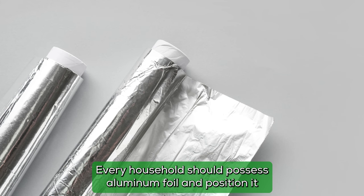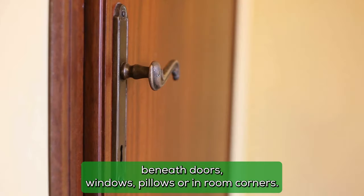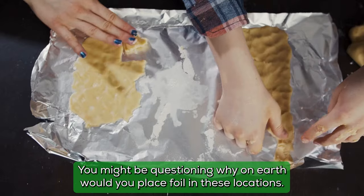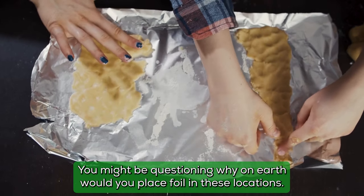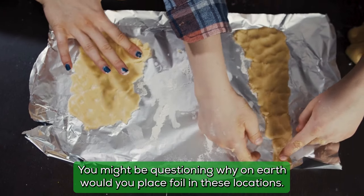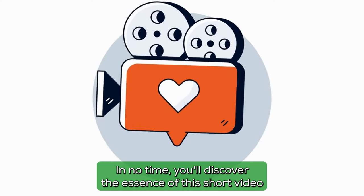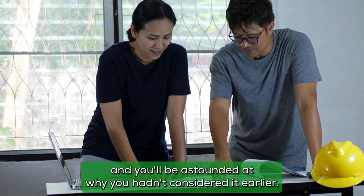Every household should possess aluminum foil and position it beneath doors, windows, pillows, or in room corners. You might be questioning why on earth you would place foil in these locations. In no time, you'll discover the essence of this short video, and you'll be astounded at why you hadn't considered it earlier.